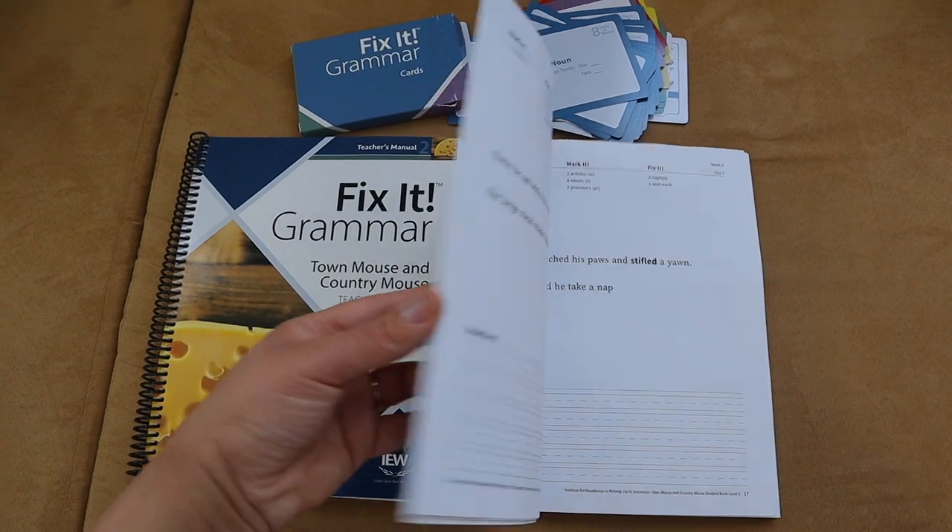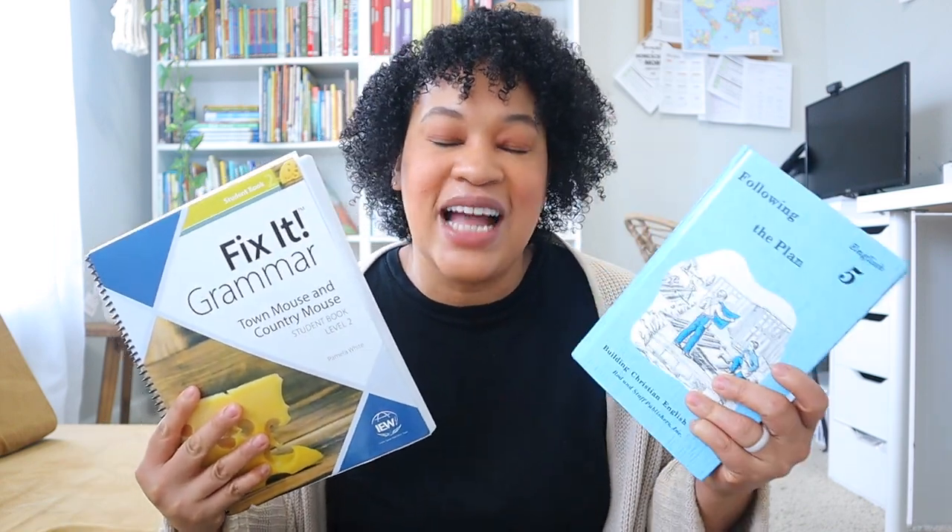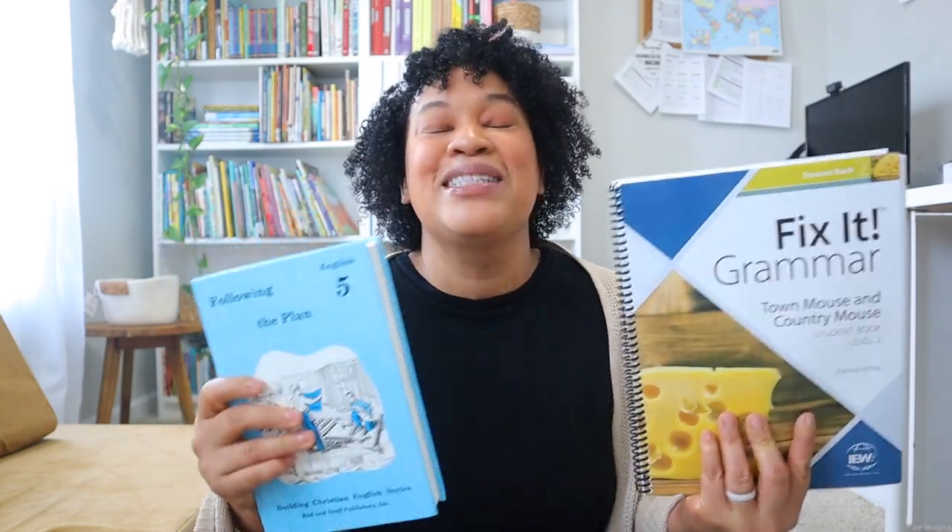Along with IEW, we are doing Fix-It Grammar. I love Fix-It Grammar — we did it last year too. I love the updates they made; I love how the kids just edit one sentence a day and I love how clean the pages are. Brielle actually does more than a week's worth in a week's time. I also went ahead and added back in Rod and Staff for Brielle, honestly because she absolutely begged me to do it. I was really trying to lighten her load and give her more opportunities for organic writing, but I'm finding that Brielle just wants more English and more literature — so that's what I'm giving her. We are actually doing two grammar programs this homeschooling year.